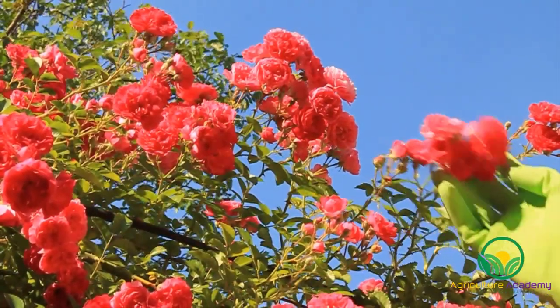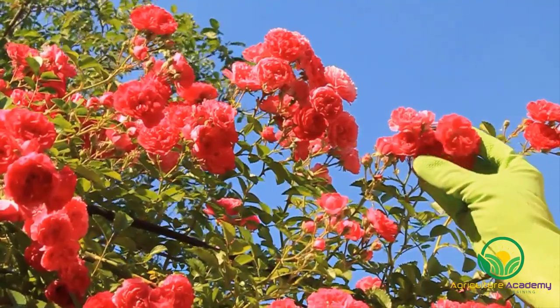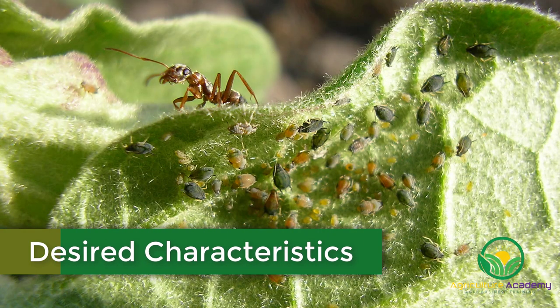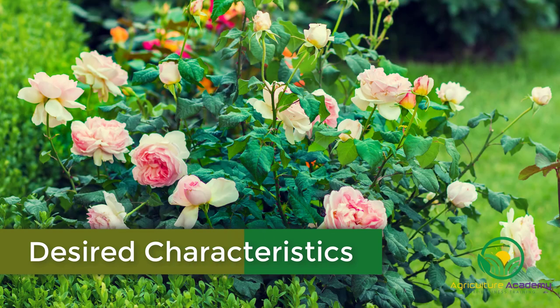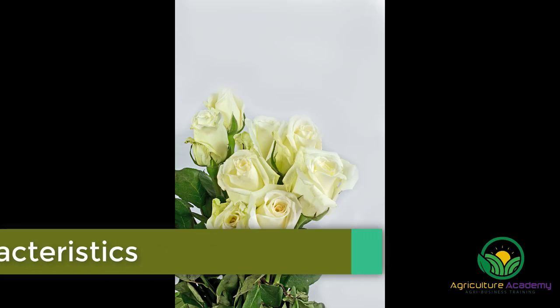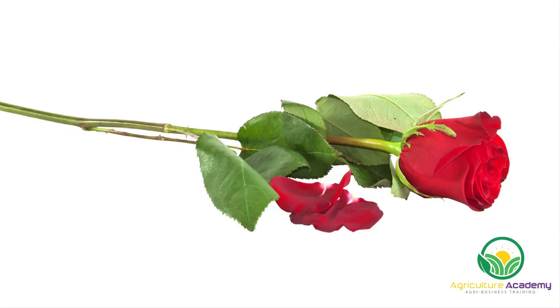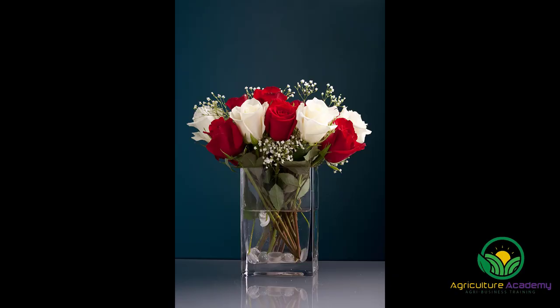When developing new cultivars, breeders select favorable characteristics in the parent plants. Some of these qualities may include resistance to pests and disease, plant productivity, ease of timing for market planning around holidays like Valentine's Day and Mother's Day, increased flower size and stem length, flower aroma, and a longer vase life.